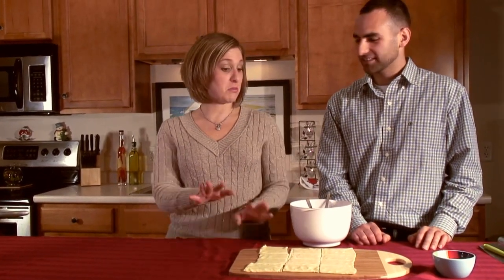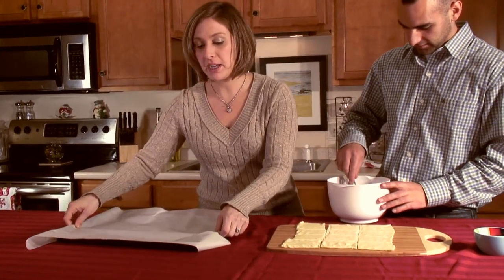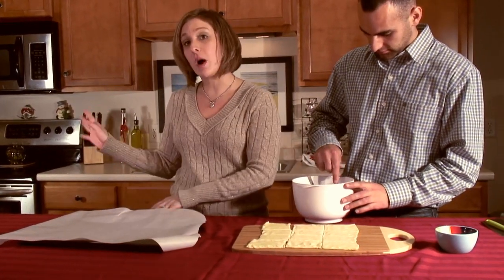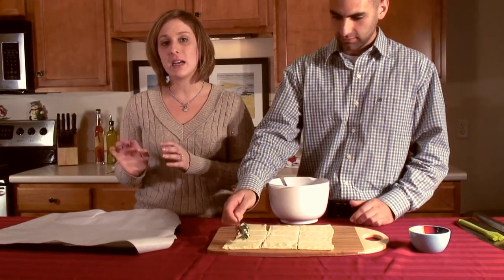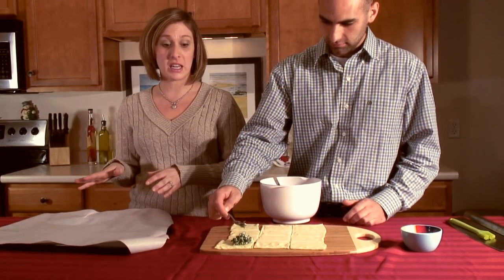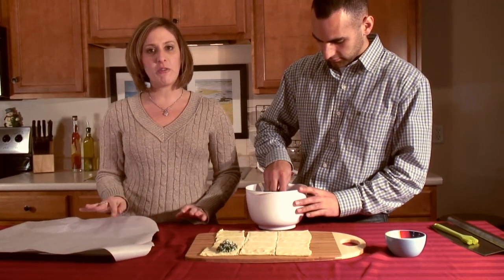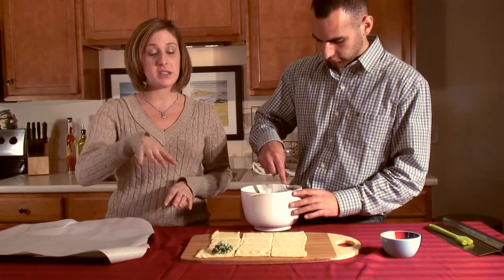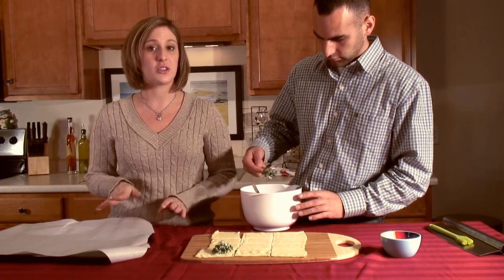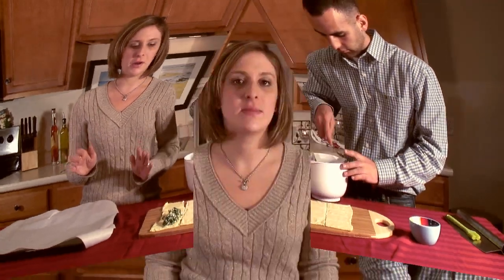Next we're going to spoon the spinach mixture onto the puff pastry. I'll grab our preheated pan — I like to throw the pan in the oven while it's preheating so it's nice and warm and doesn't make the puff pastry on the bottom soggy. John is spooning the mixture into each piece of puff pastry. I find it easier to go through every single one first and spoon the mixture in, then fold them all together kind of like an assembly line.